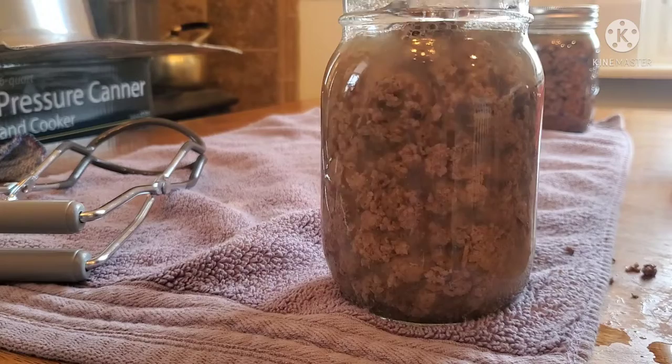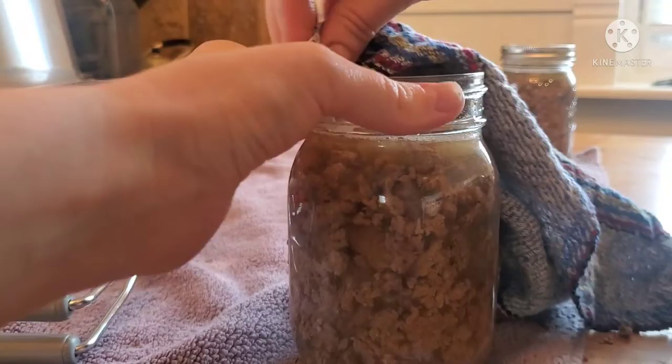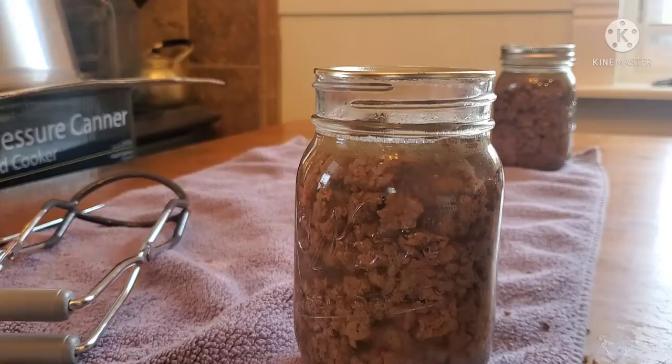Here I'm just running a butter knife down the sides and through the middle to get out any additional air and bubbles. Don't forget to wipe your rims with a little bit of vinegar just to get any grease or anything that might prevent that seal from happening properly.